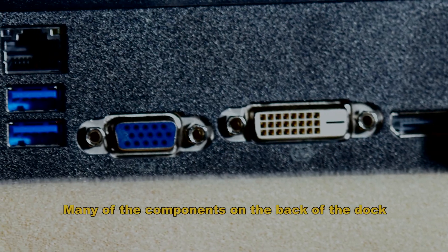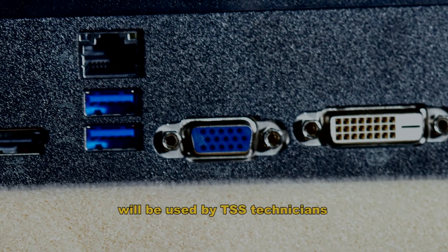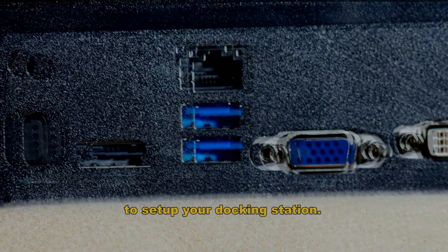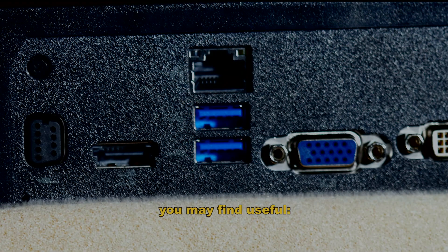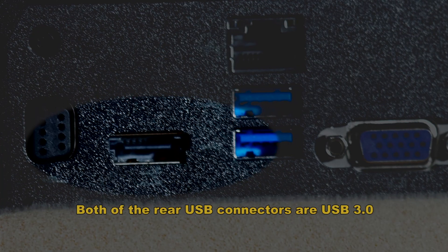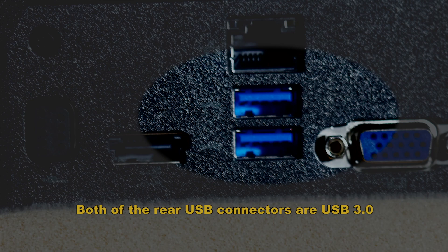From the back of the dock. Many of the components on the back of the dock will be used by the TSS technicians to set up your docking station. Here are the components you may find useful. This is the eSATA connector. Both of the rear USB connectors are USB 3.0.